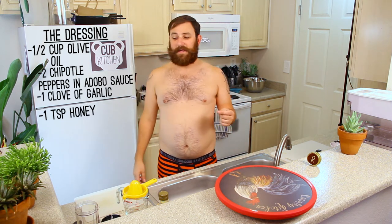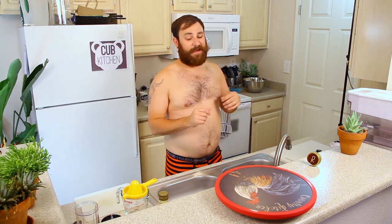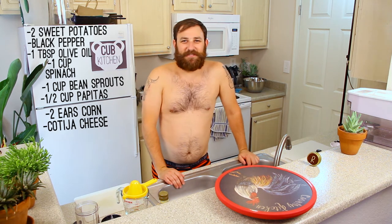Ingredients. First, the dressing: half cup olive oil, two chipotle peppers in adobo sauce, one clove of garlic, teaspoon honey, one orange juiced, one lime juiced, and a pinch of salt. To make the noodles you need: two sweet potatoes, black pepper, about a tablespoon of olive oil, a cup of spinach, a cup of bean sprouts, half cup of pepitas — they're pumpkin seeds, it's just the inside part of the pumpkin seeds, fancy way of saying it — two ears of corn cut off the cob, and cotija cheese.